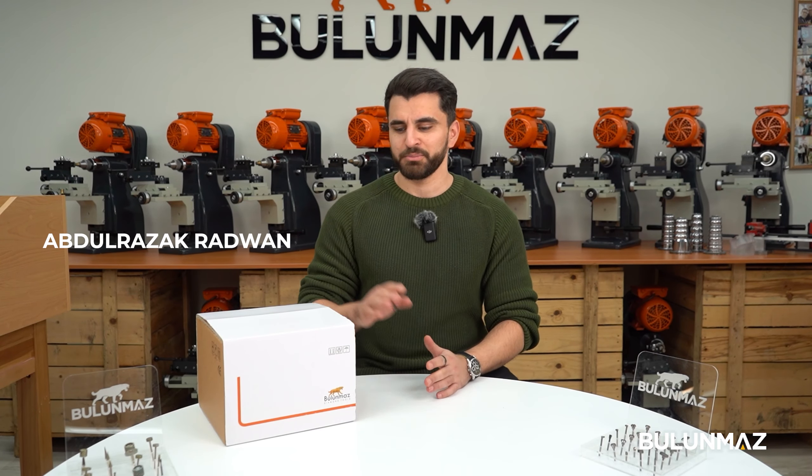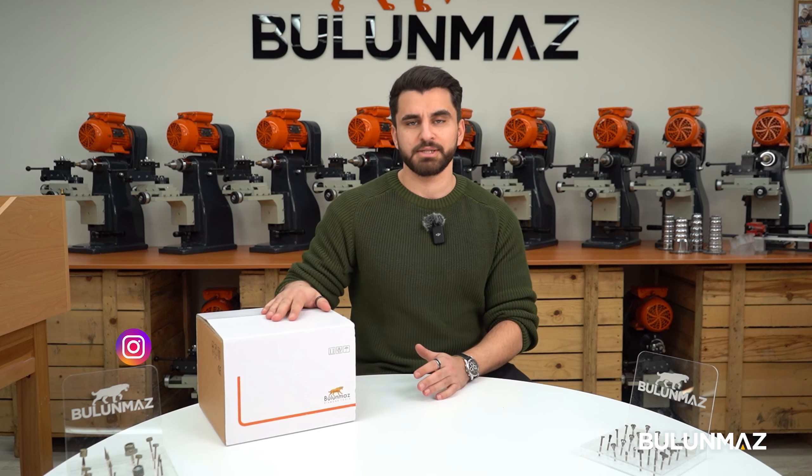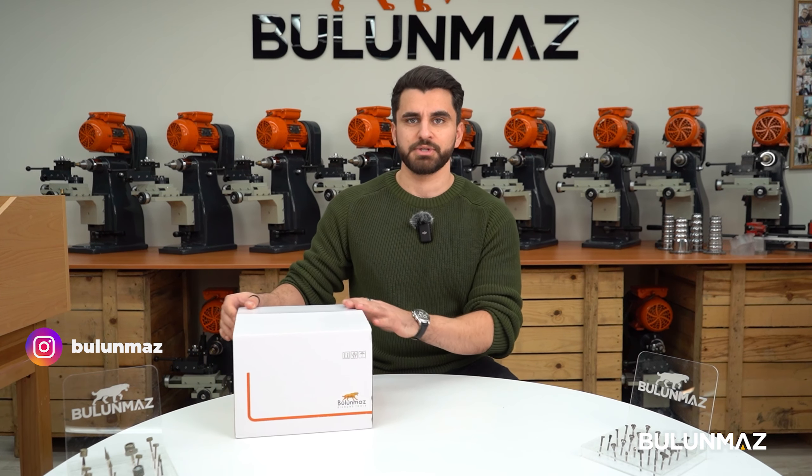Hello everyone, this is Abdul Razak from Bulunmaz Machine, and today we will be talking about our best-selling machine, the hand tools micromotor 50,000 RPM.